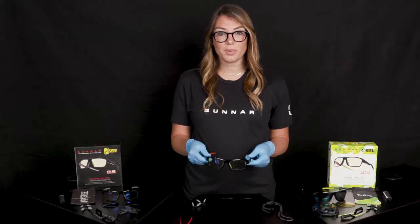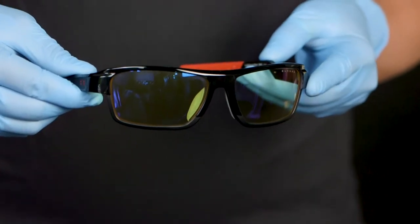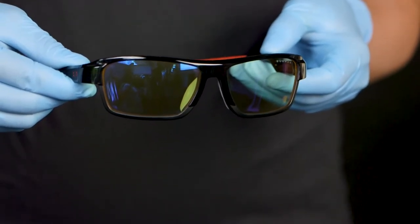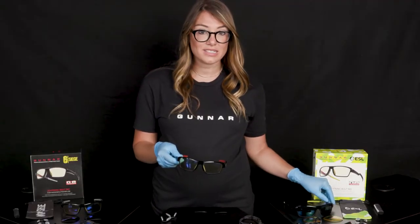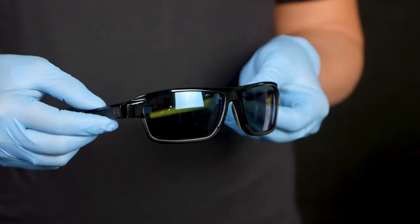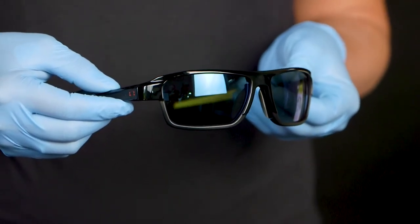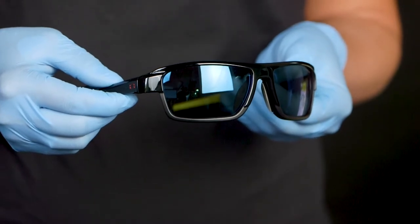The Lightning Bolt 360 also comes with two different lens options. You have your Gunner's benchmark amber lens for optimal performance and 65 percent blue light protection while gaming indoors, and you have your sun lens for viewing screens in bright sunlight conditions. The non-polarized sun lens allows you to see the detail on digital screens outdoors and blocks 90 percent blue light in addition to 100 percent UV light.